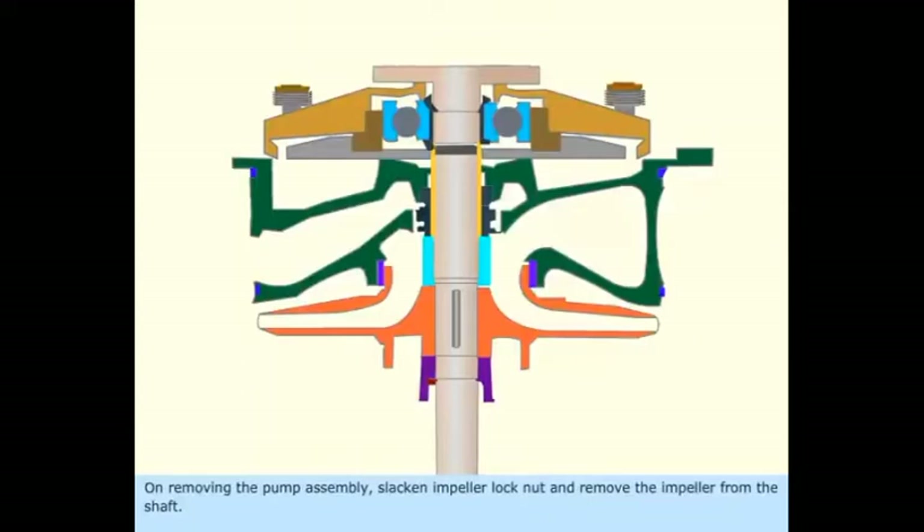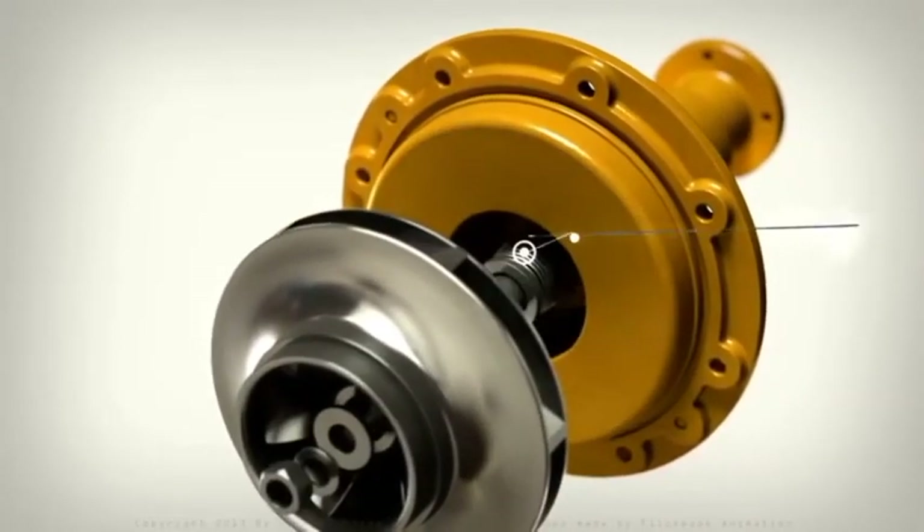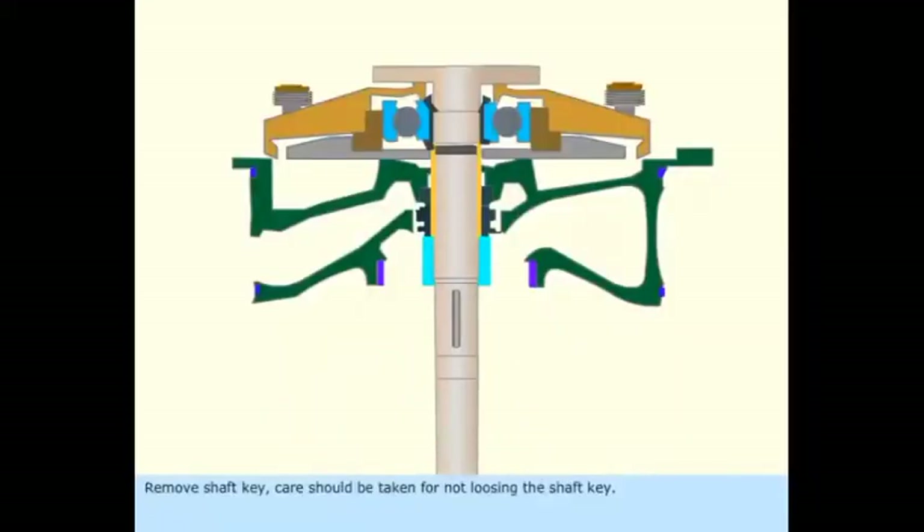On removing the pump assembly, slacken the impeller lock nut and remove the impeller. Then remove the shaft key — care should be taken not to lose the shaft key.